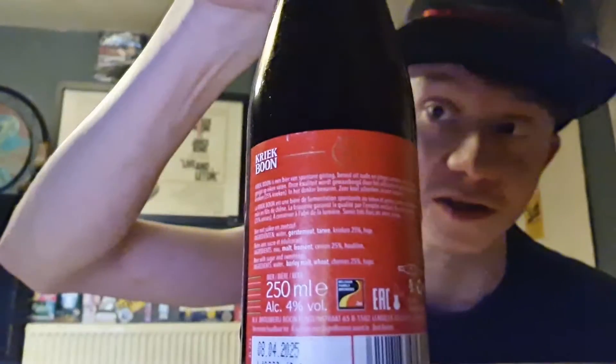I know that because the back of it is in straight up Belgian and I unfortunately haven't got the abilities to read Belgian — yet. Ingredients I can see: Water, Barley malt, Wheat, Cherries 25%, and Hops. I like that it says cherries 25% — so there's real cherries, 25% cherries in this. That's good, no artificial flavours. Brilliant.